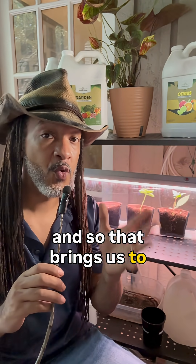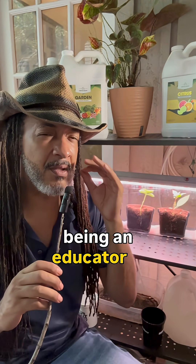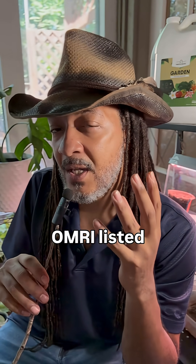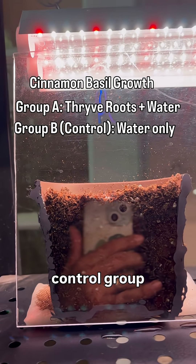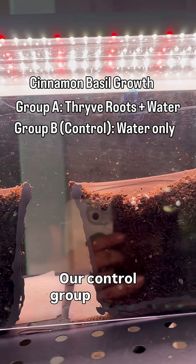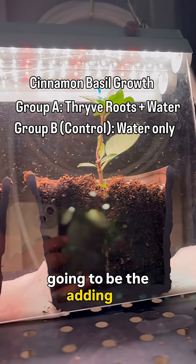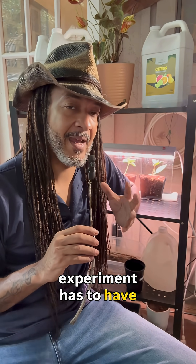That brings us to our experiment. What I've done is I've created a visual aid — you guys know that I'm a former educator, and being an educator is all about having those visual aids for our students. What better way to show what an organic OMRI listed soil amendment can do for your plants than to show you? In this experiment, I have a control group and a test group. The control group is going to be given all the same parameters as the testing group — the only addition is the Thrive Roots added into our watering schedule. Every good experiment has to have that initial question, that hypothesis.